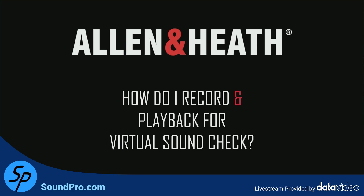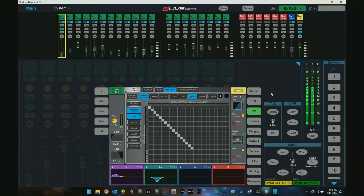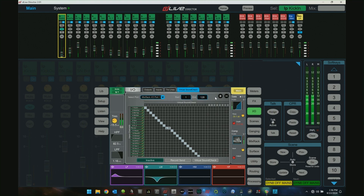How do I record and playback for virtual sound check? And what is virtual sound check? I'm going to go back to my I/O page and click on virtual sound check.